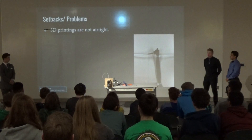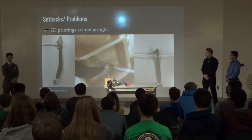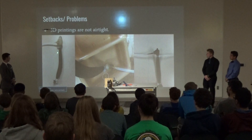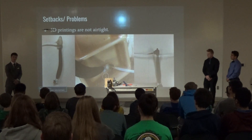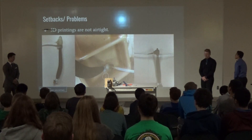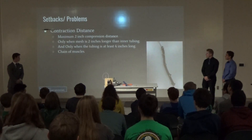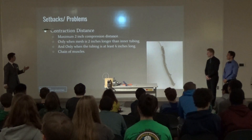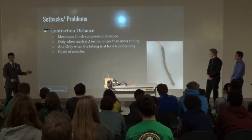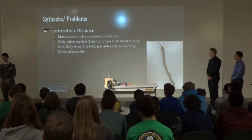My main setback was the air inlet valve. I put it in water to see where it bubbled, to find the leaks — I couldn't fix it. I eventually covered it completely in hot glue, but it wasn't going to work for our project so we ended up going without it. I also tried Flex Seal. Here's part of our study on contraction distance: with a single muscle I could only contract two inches, measured as two inches shorter than the tubing, but that wasn't enough compression to function within our project.